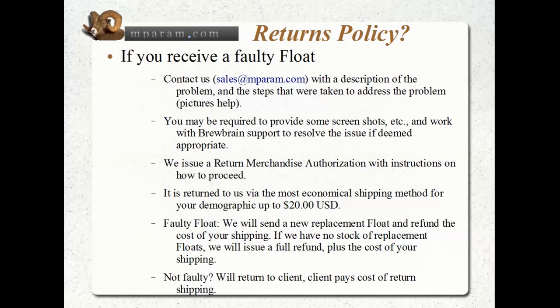So you're not out of pocket, send it back using the most economical shipping method. In the States it's probably their First Class Package service at around $14.95. Tracking is not required. If I can't connect it to my network — which is very fussy — you'll get a replacement. If I don't have stock I'll refund you plus refund the cost you paid to send it back, so your net liability on that transaction is zero. If it's not faulty, it gets sent back to you and you pay the return shipping.